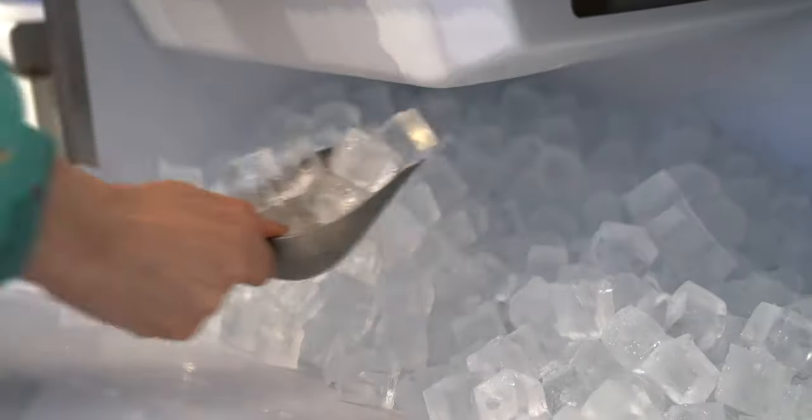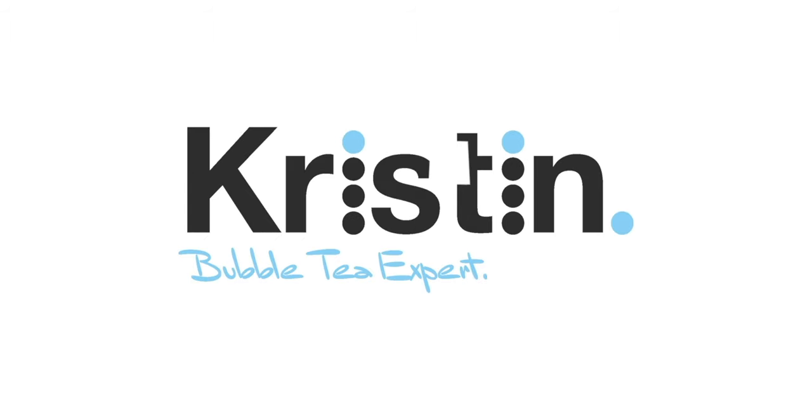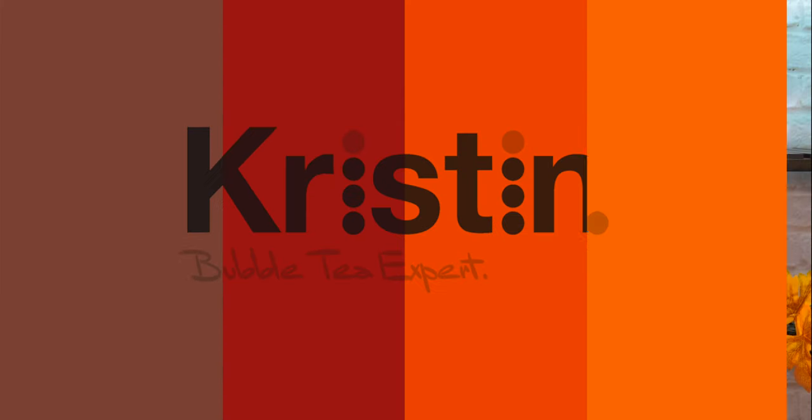Today you're going to learn how to make Pumpkin Pie Chai Milk Tea. If you're a pumpkin anything and everything, and a chai fan too, then this drink was meant for you. Welcome to the special series on how to make bubble tea shop milk teas in the comfort of your own home.